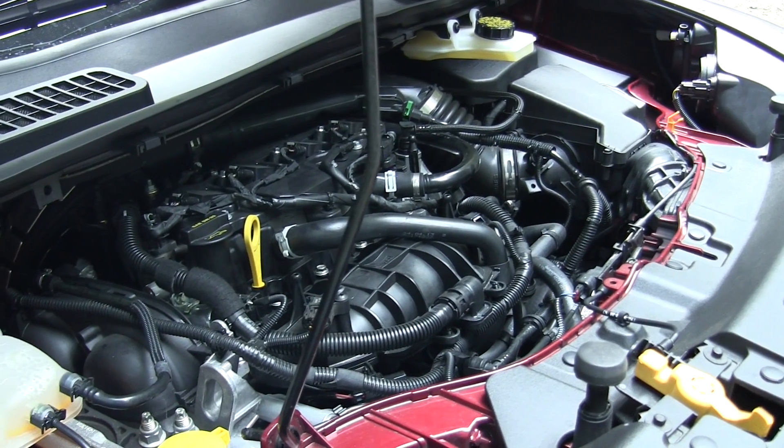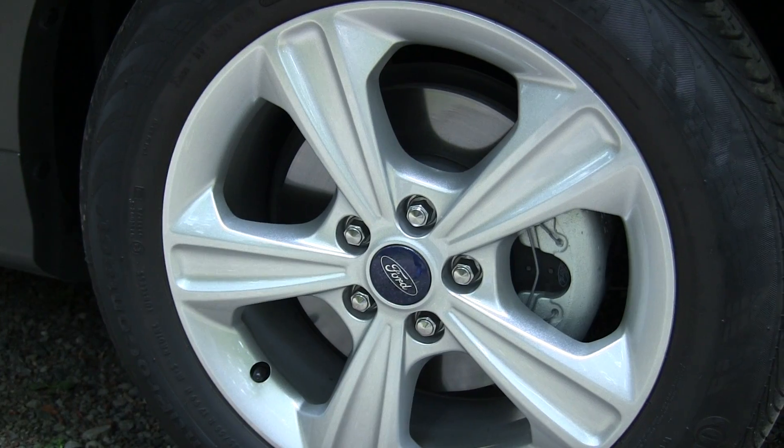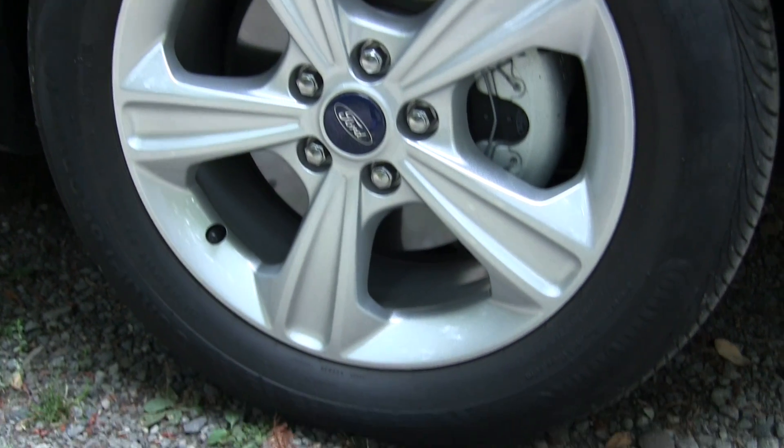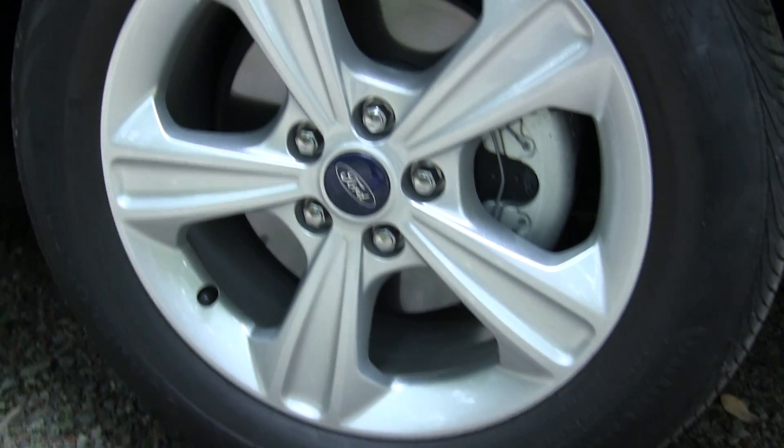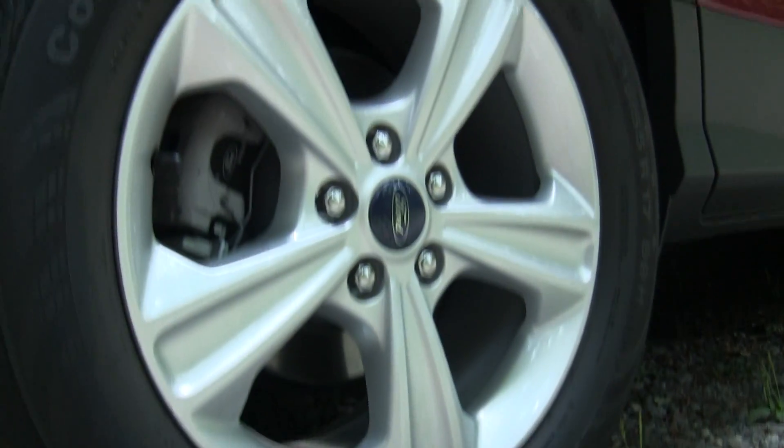The power on this trim is sent to a 6-speed automatic transmission which then sends the power to the two front wheels. These are 17-inch aluminum wheels wrapped in Continental 235/55 tires — same wheels and tires in the back.